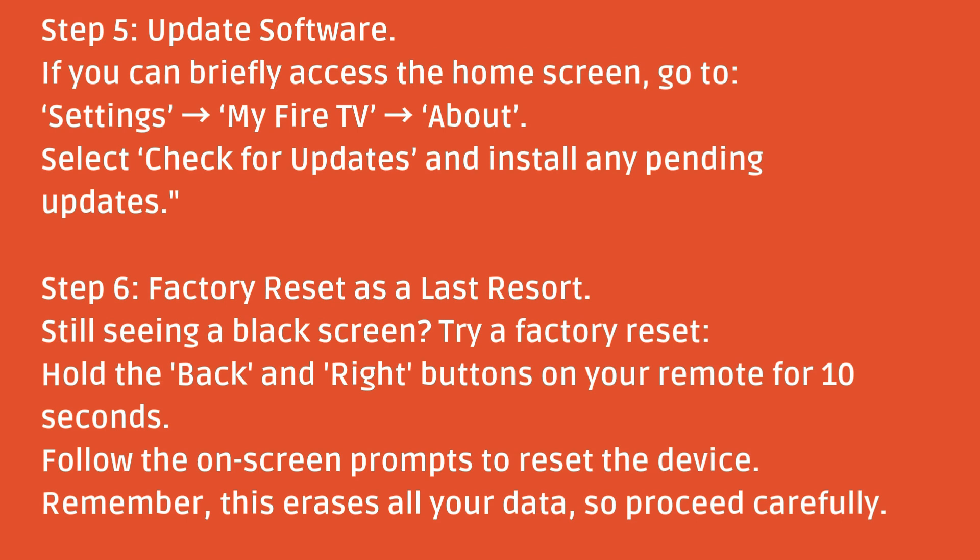Step five: update software. If you can briefly access the home screen, go to Settings, then My Fire TV, then About. Select Check for Updates and install any pending updates.